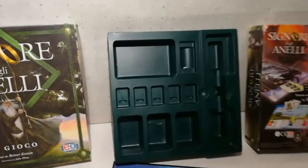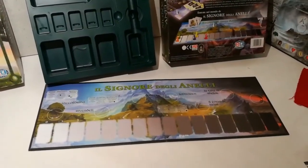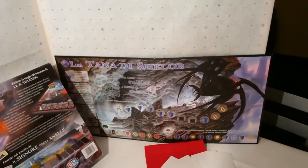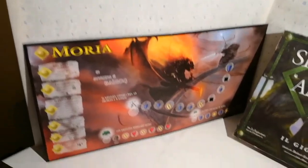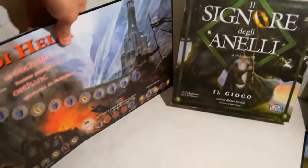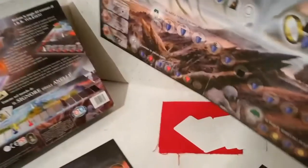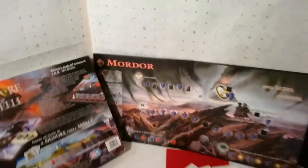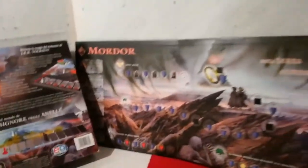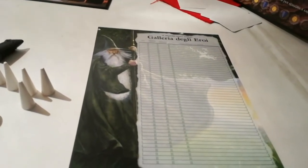Scatola, divisore, plastica, parte inferiore della scatola. La plancia è questa, poi ci sono altre due planche. Queste due planche però sono intercambiabili, nel senso che sono due planche da una parte e dall'altra. Gli appassionati del Signore degli Anelli sapranno di cosa si tratta. Poi una scheda per qualche riassunto perché è così complicato che occorre una scheda.